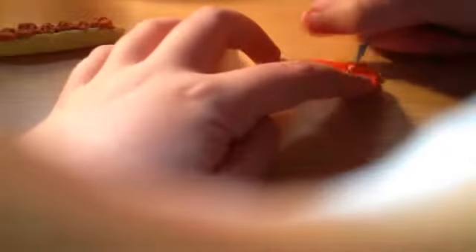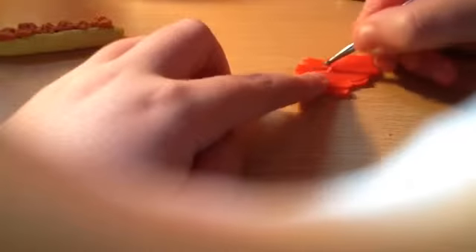Just repeat that to make a bunch and fill up the whole sub with meatballs. Now for the sauce, what you can do is roll out some red clay. I'm just making it nice and smooth, doing an outline to figure out how big I want it to be and where I want to cut my sauce.